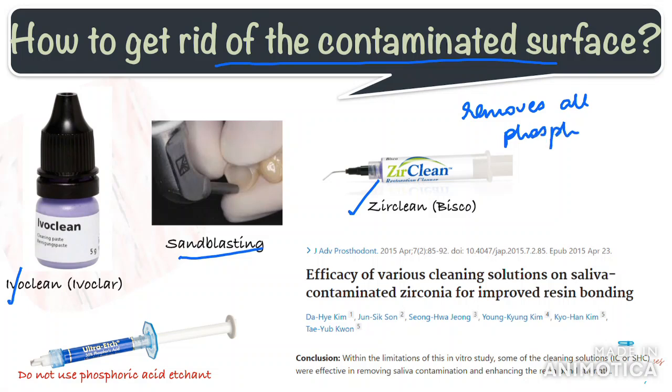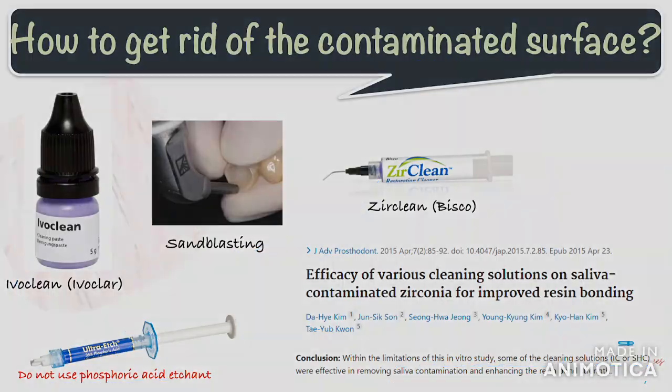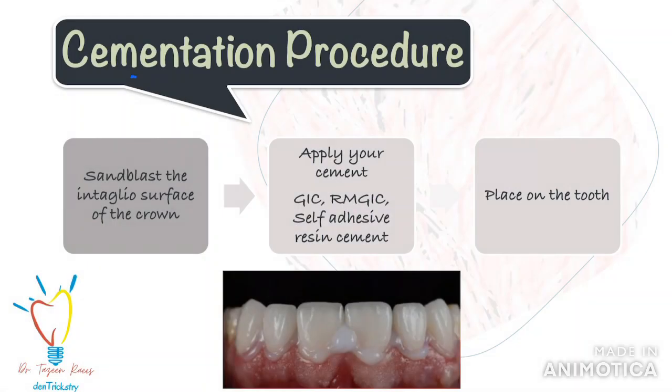If you don't have Ivoclean, another recently discovered method is to wipe the intaglio surface of the crown with a cotton ball soaked in 5% sodium hypochlorite. The theory is that sodium hypochlorite breaks down the phosphate group so they no longer bond, and it can be removed by rinsing with water followed by air drying. Remember: do not use phosphoric acid — your regular etchant — on the inner surface of the zirconia crown. It just defeats the purpose.